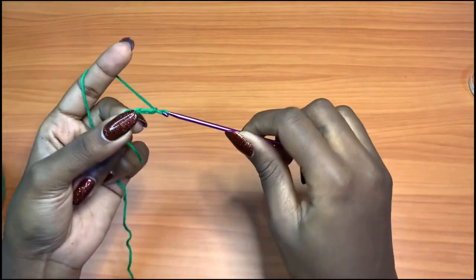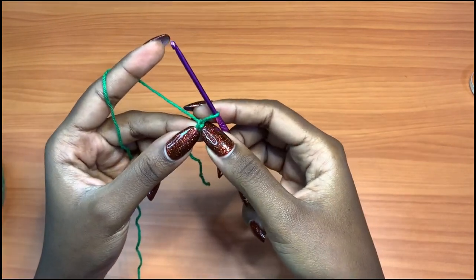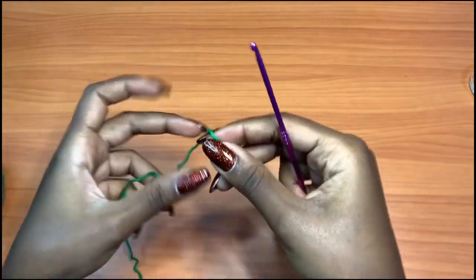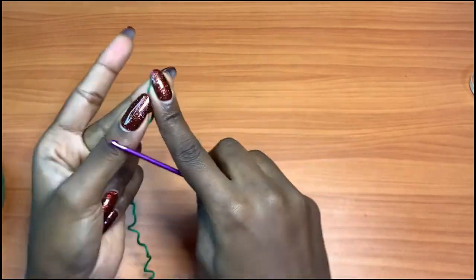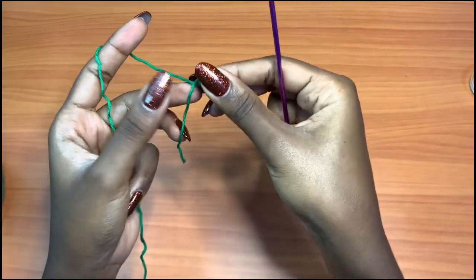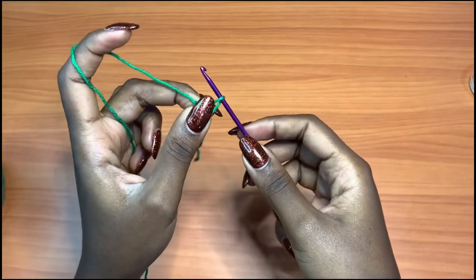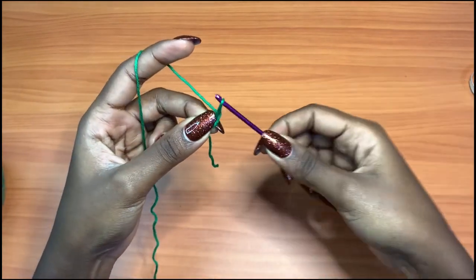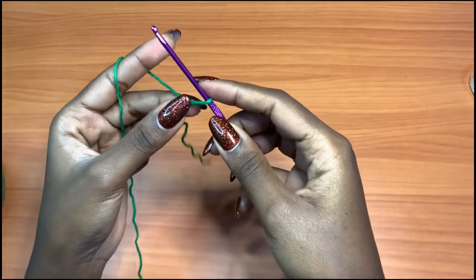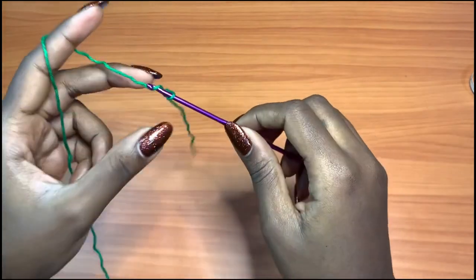We're going to start off with a chain of 12. So this is our slip knot with a chain one — this is our very first chain. I'll go back and show you how to do that: cross over so that you have a twist, then put your hook through and hold down, yarn over, pull through, and yarn over pull through again. That's the slip knot.